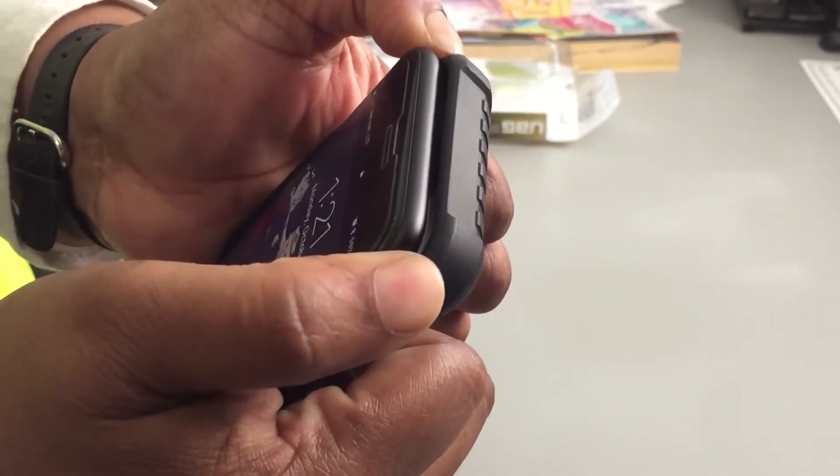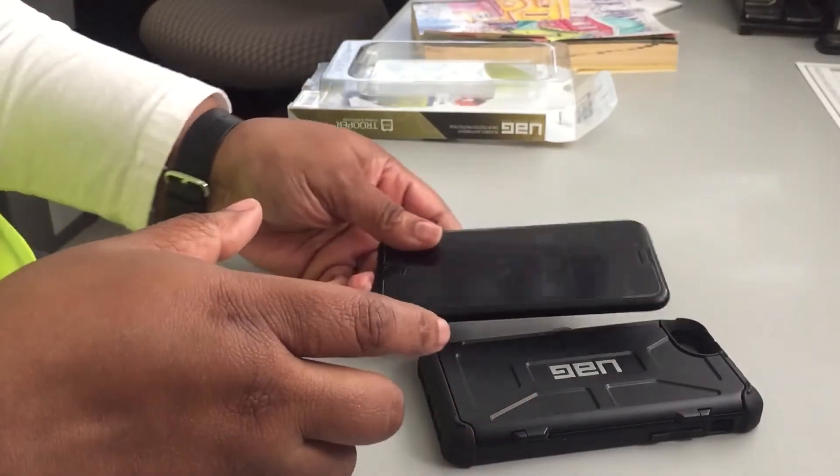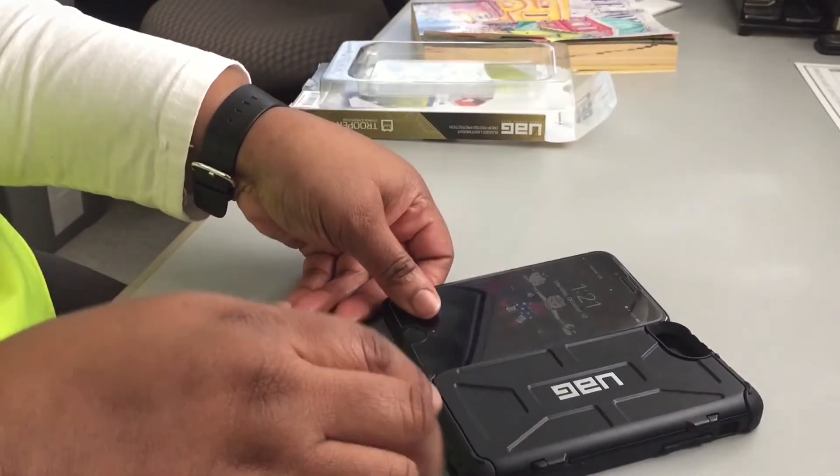I want to show you how to take this case off. I just push back the two top corners and pull the phone out — just that simple, it was not that hard at all.